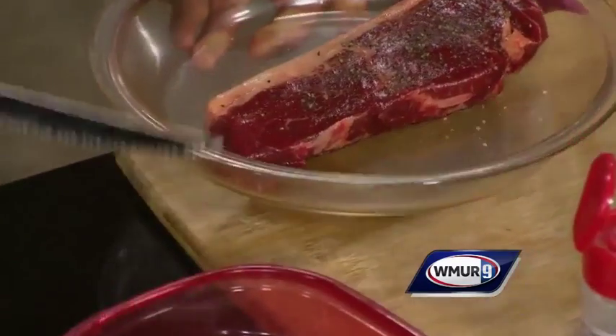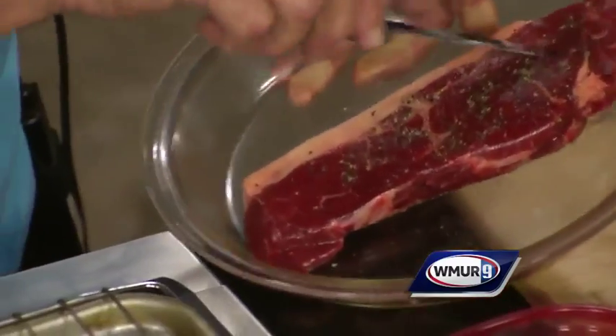I assume people will be cooking on the grill at home. I'm going to season this strip steak with some salt, pepper, and garlic, and then put it right on the grill to get it sizzling.